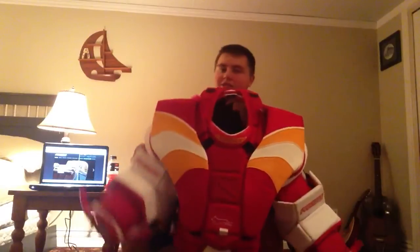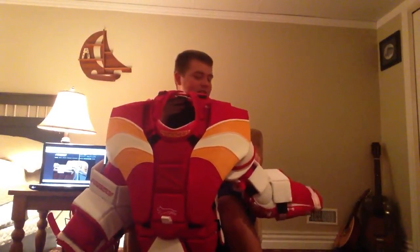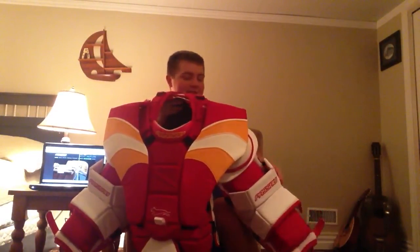One thing I think I shouldn't have done — if I had thought it through — is I shouldn't have got white elbows, elbow and forearm. Because with my camp jersey the jerseys are super tight, so I have to keep that part exposed so I can move my arm right. And it's a mesh, so it will get marked up very fast. But that has nothing to do with the company — that was my choice.